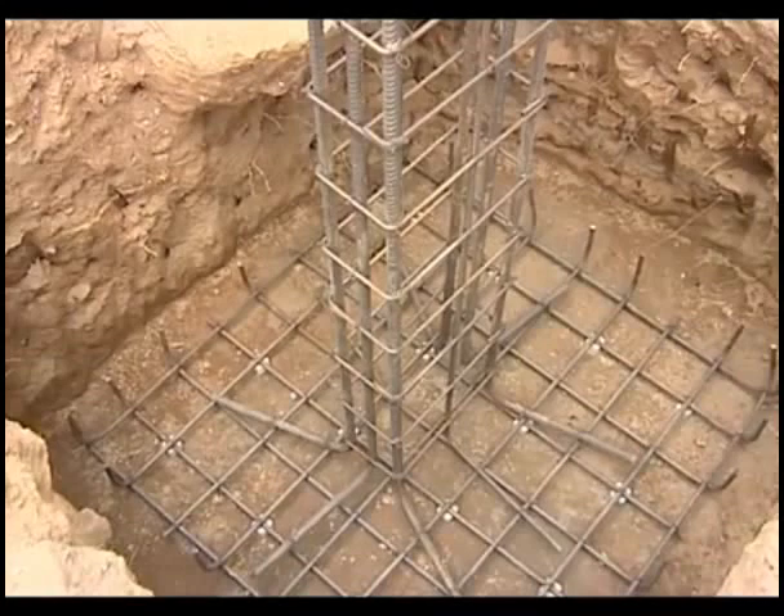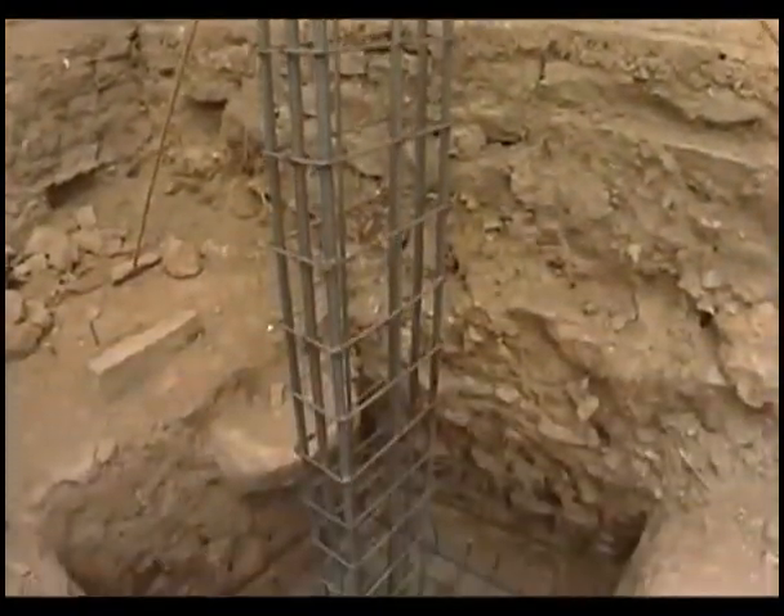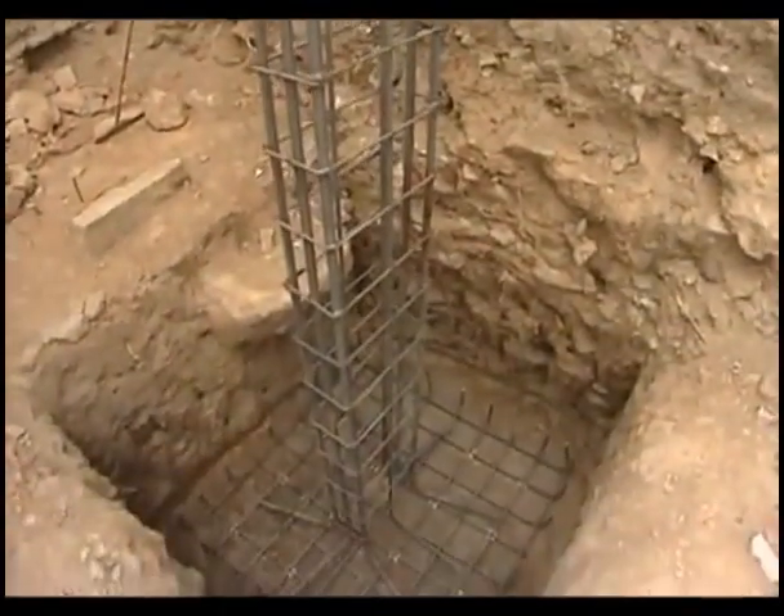The reinforcement cage is lowered onto the concrete bed and vertical bars of the column are placed in correct position and tied to the footing reinforcement mat.